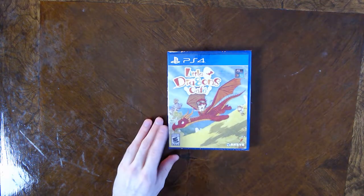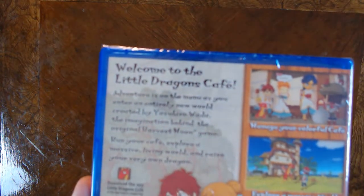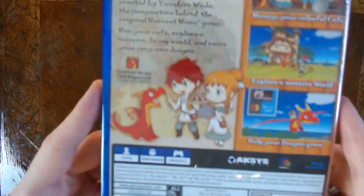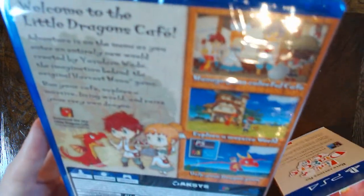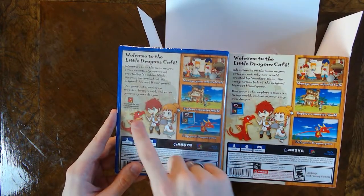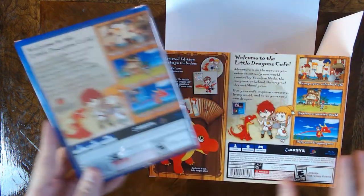We're gonna start with the basics — start with the game first. Little Dragons Café, rated E for Everyone. Nothing exciting or particularly interesting. Welcome to Little Dragons Café. Welcome to a camera out of focus — this wouldn't be an incompetent unboxing without focus issues. The back of the case looks like the exact same thing on the back of the box, aside from a logo that says 'Download the app Little Dragons Café on the App Store or Google Play.' That seems to be the only difference on the back of these boxes.